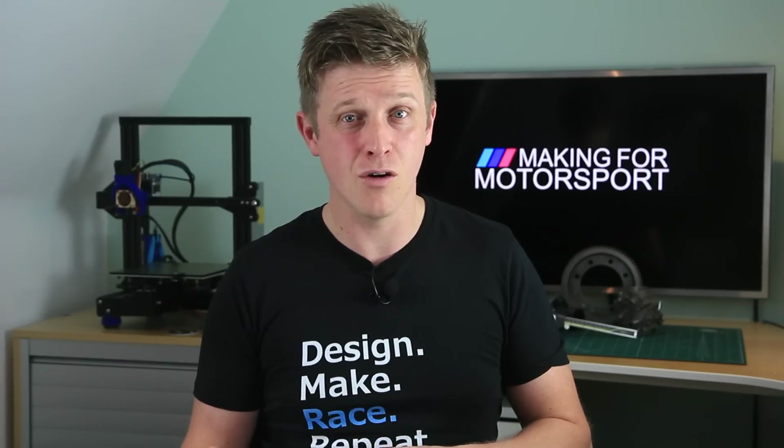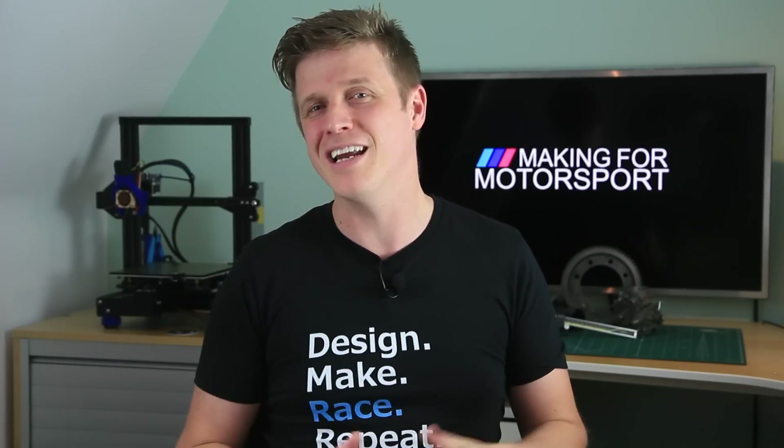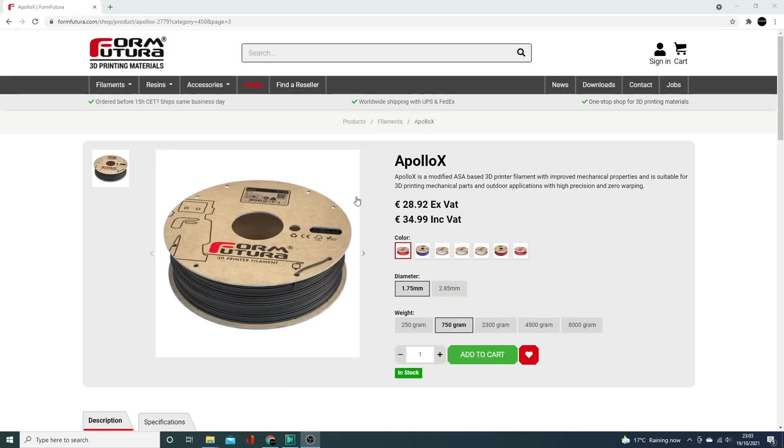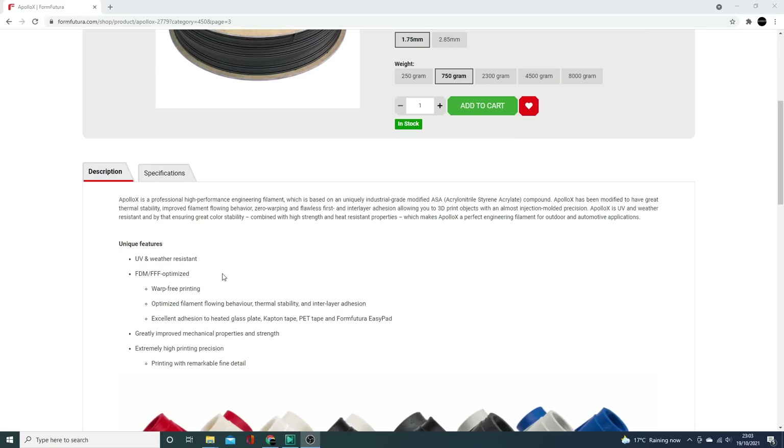So far all the prints we've shown you have been made using ASA — Acrylonitrile Styrene Acrylate — and I've only really used Apollo X from FormFutura because quite honestly it's a great filament. Why go out and spend money on something else that might not be as good? I know it does the job so I'm just sticking with that.